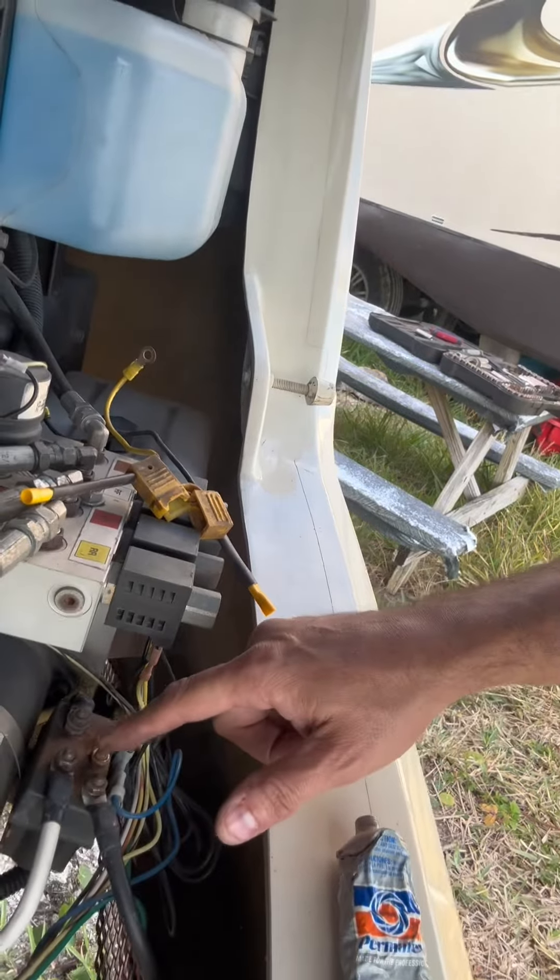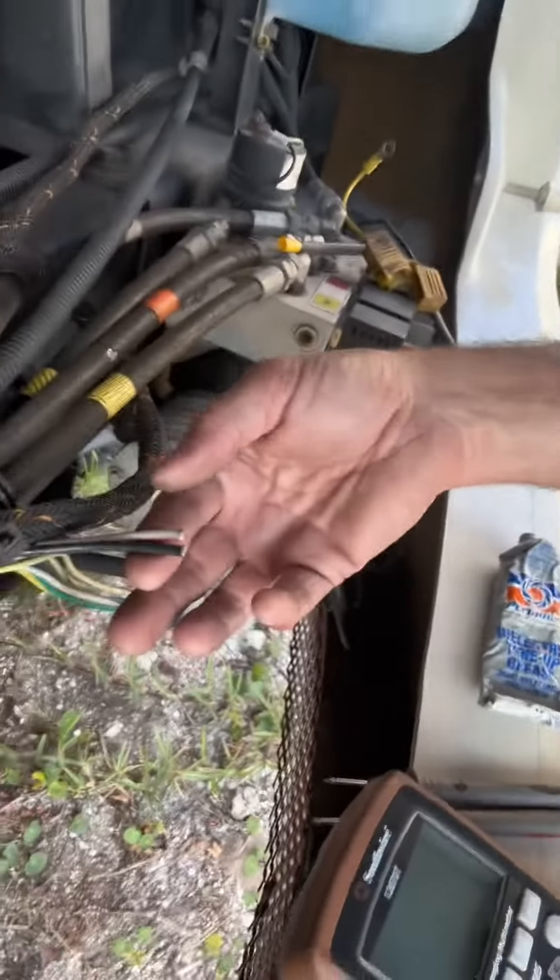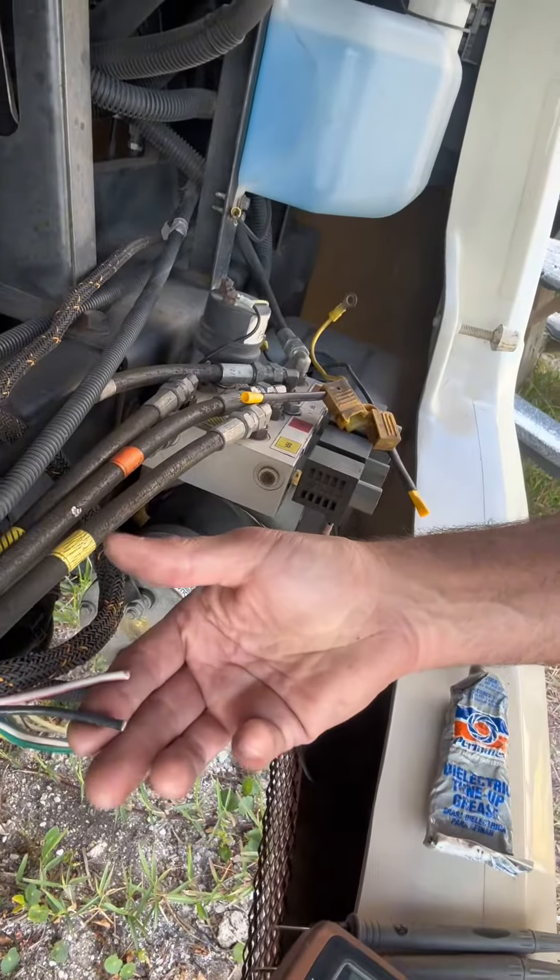Cleaned up these terminals on the hydraulic pump and there was some interesting wiring, so I cut out those terminals and simplified it to try to clean it up.